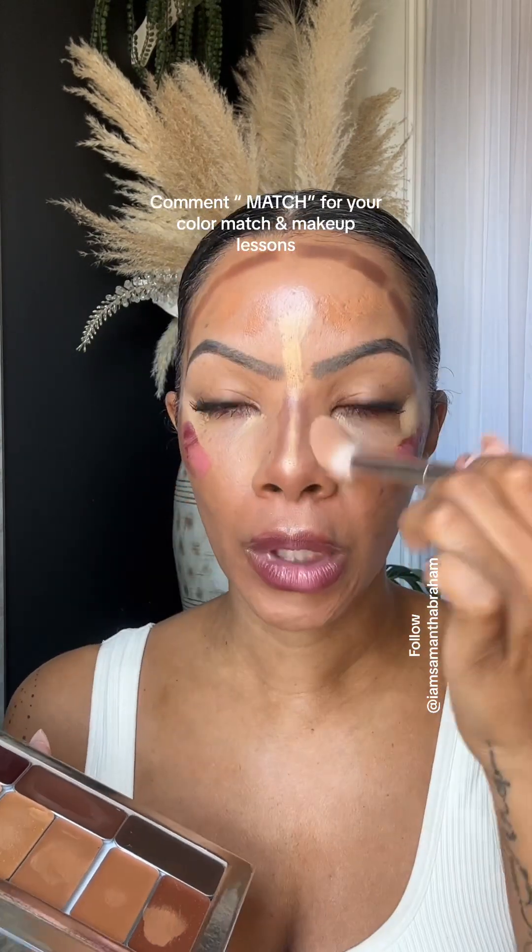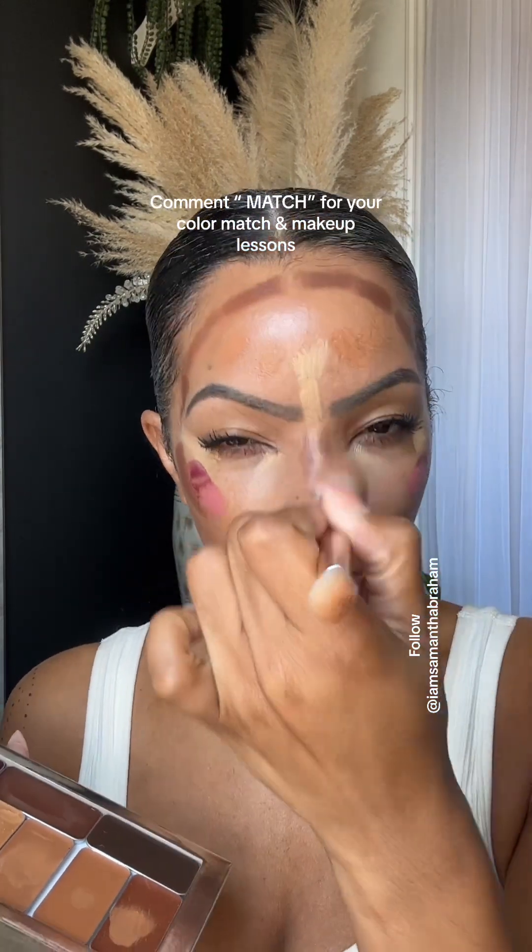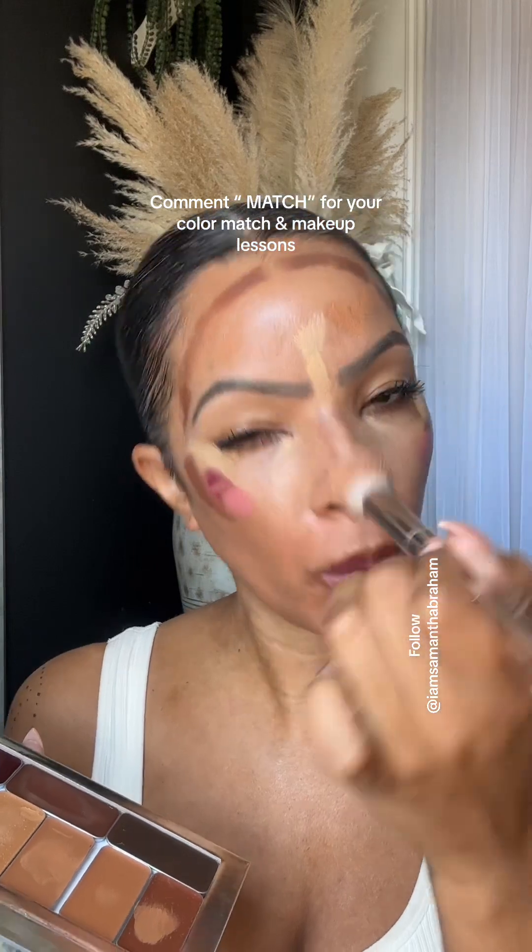This is a perfect makeup for beginners to use and it makes you appreciate your skin a lot more. It makes you want to work on your skin because it enhances your beauty, and that's what I love about this makeup the most.